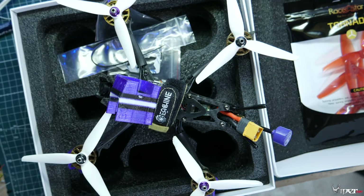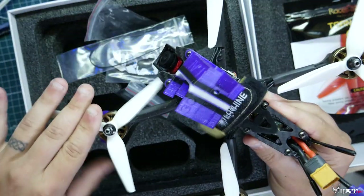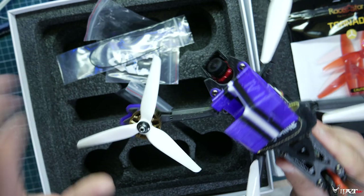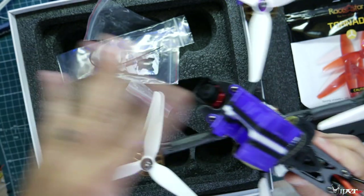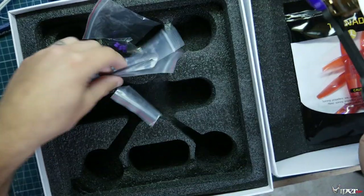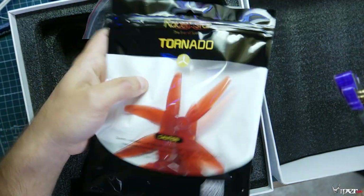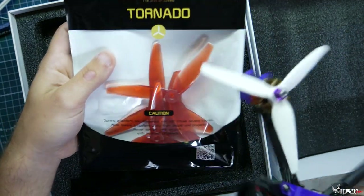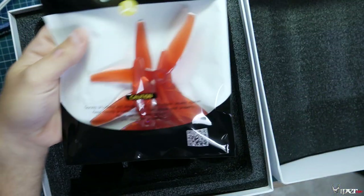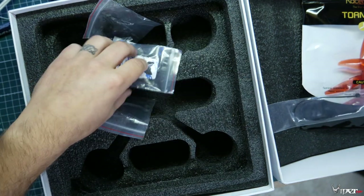Let's go over to the bench and give this a review. When you purchase one of these, you don't get the white props — those are some I put on to match the GoPro a little bit for the thumbnail. When you open the box, you'll get the Raystar Tornado props, which are actually pretty decent and durable. It also comes with some extra zip ties.